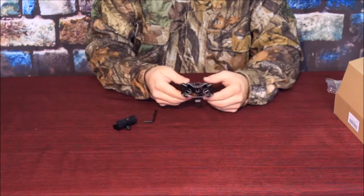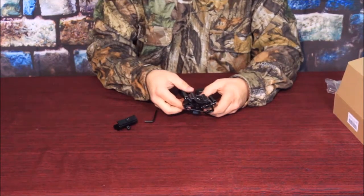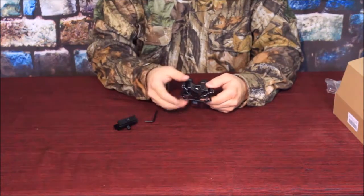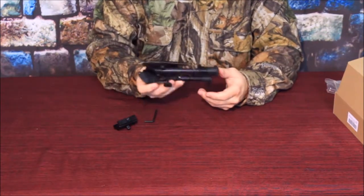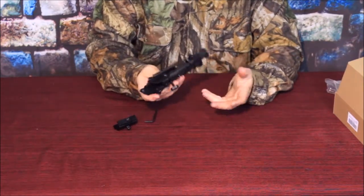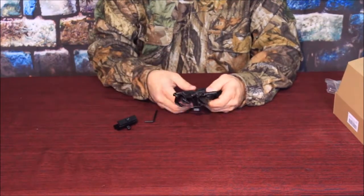A lot of rifles and long guns, especially if you have something like a wooden stock, are already really heavy. And with adding on an additional piece like a bipod, it's definitely going to make it that much more uncomfortable to carry.